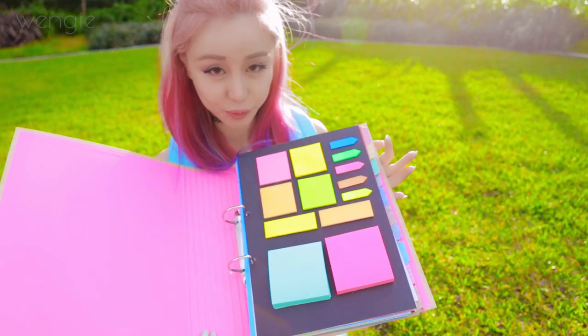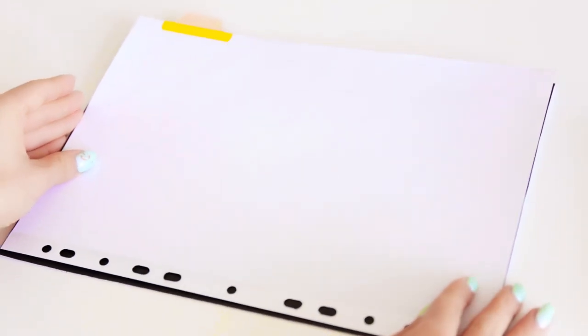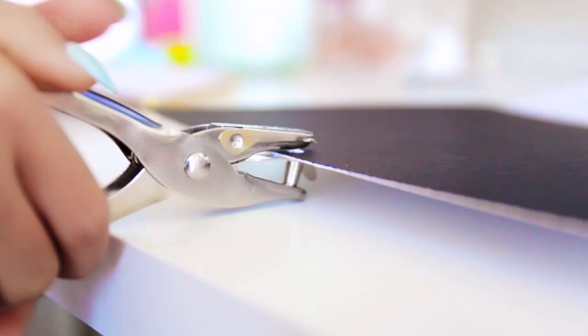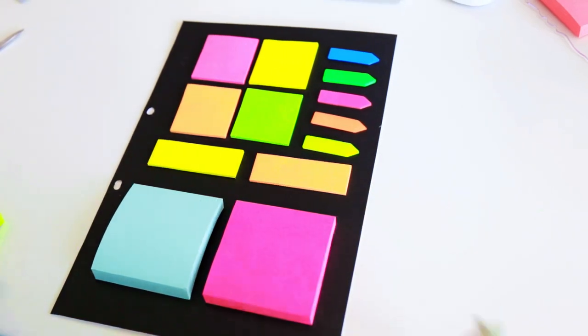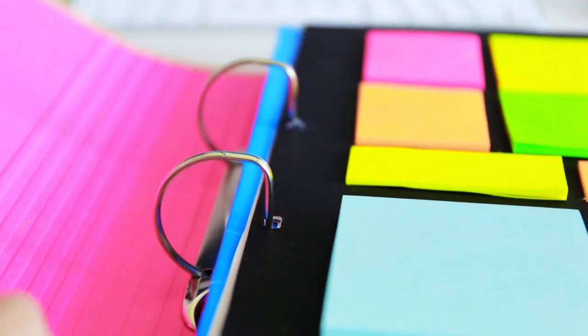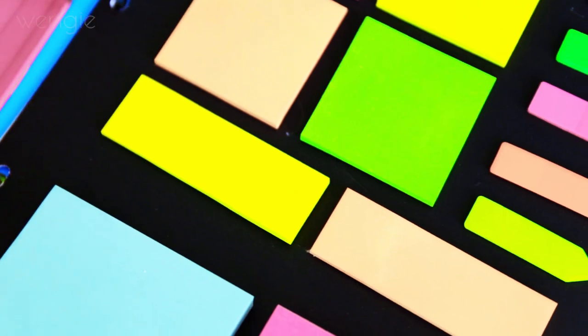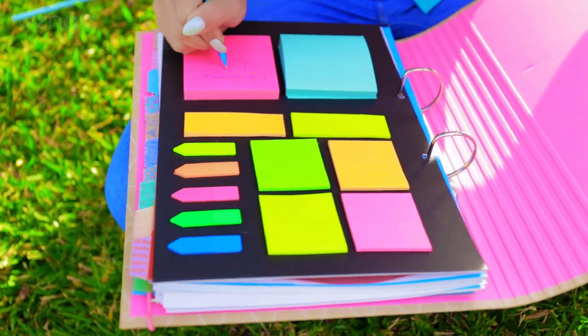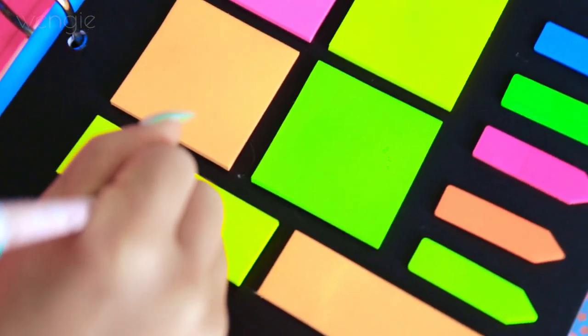I love this hack because it turns your binder into a super organizer. Get a piece of cardboard the size of your divider or cut one to size. I chose black because it really makes the sticky notes pop. Mark out and punch holes on the side so it fits perfectly into your folder. Lay out your sticky notes until you get a pattern that you like and then hot glue them onto the cardboard. Once you put it into your folder, you'll always have a set of stickies to remind you to do things — I really gotta write it down and stick it somewhere or I'm just gonna forget, and that's not good when you have things due.